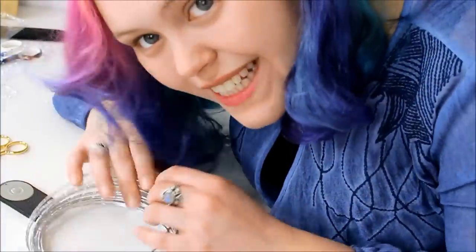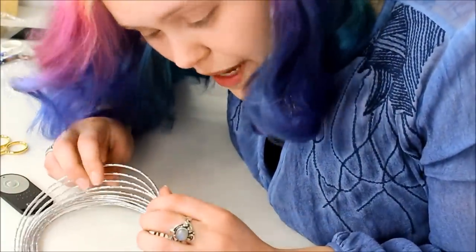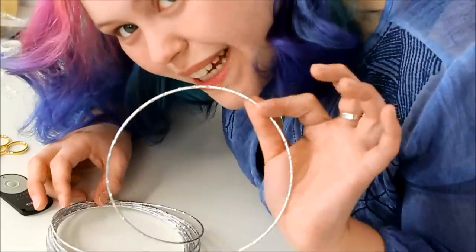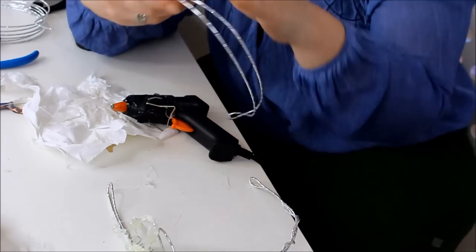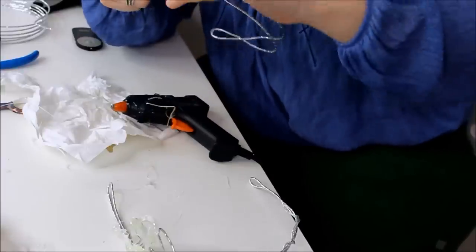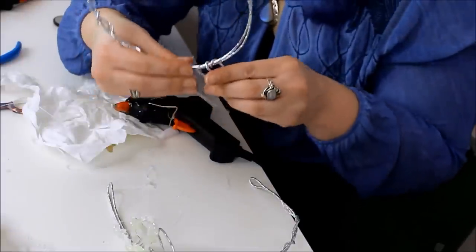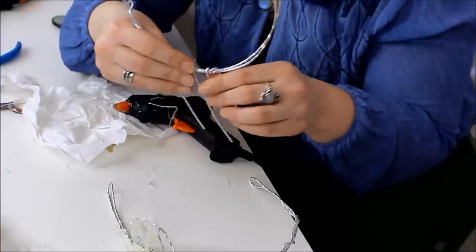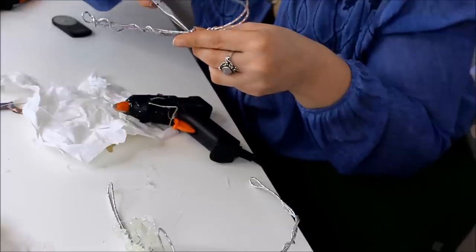For the second hair accessory, which is going to be a headband, it's probably easier if you just get a pre-made headband. I thought I still had one but apparently I used it, so I'm just going to bend something myself out of wire. First I'm going to make a frame with a couple of wires that stick up — these will be my framework for my icicles. I'm only doing this on one side, but if you want an ice queen look, you could do it throughout the entire headband.